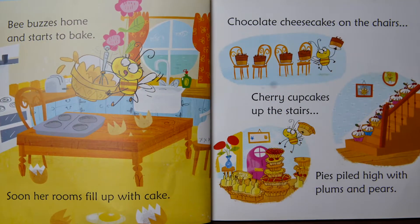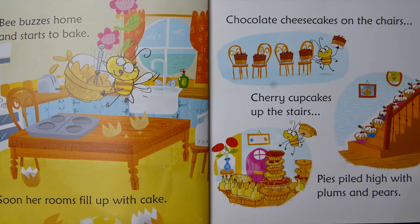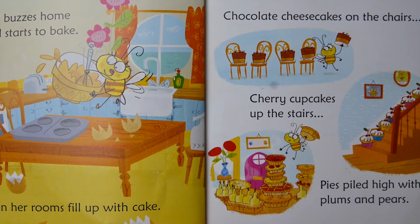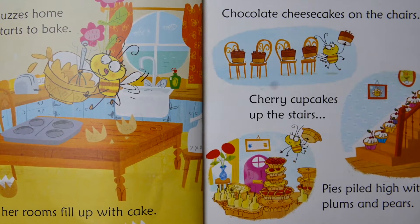Bee buzzes home and starts to bake. Soon her rooms fill up with cake. Chocolate cheesecakes on the chairs, cherry cupcakes up the stairs, pies piled high with plums and pears.